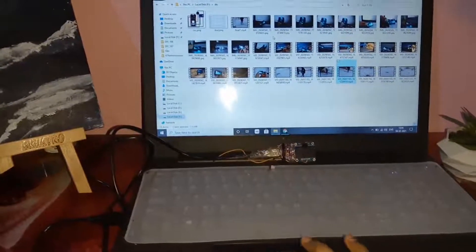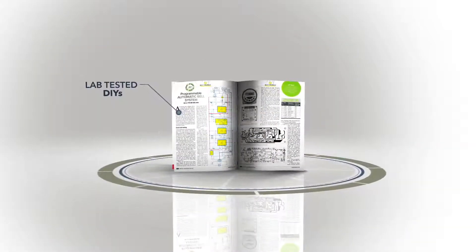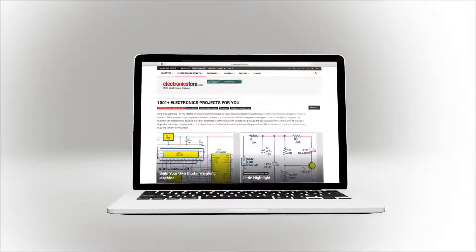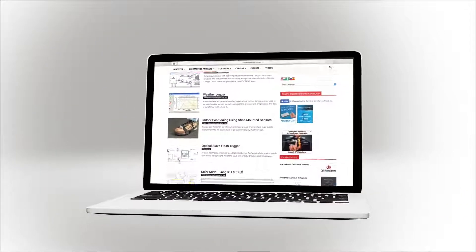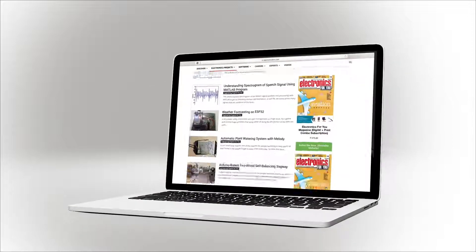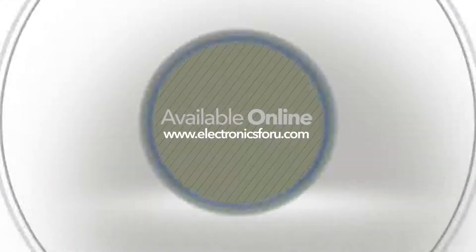To check this project, check the link in the description below. Now you can see the electronics4u magazine on our website www.electronics4u.com. This way you can get the full details of the project and understand it easily. For many interesting projects, keep visiting electronics4u.com.